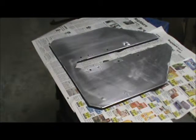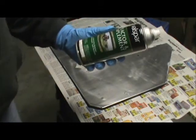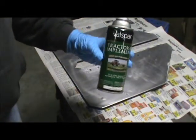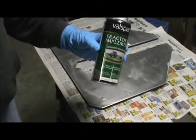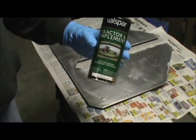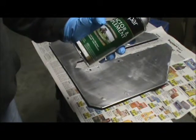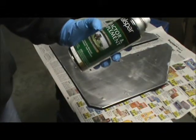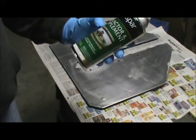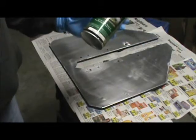Lately I've been using this paint that you can get at Tractor Supply. It's Valspar spray paint, about five or six dollars a can, but it's good paint. This is Tractor and Implement, as you can see. It seems to have a real strong hard finish, so it'll put up to a little bit of abuse if you give it time to set up.